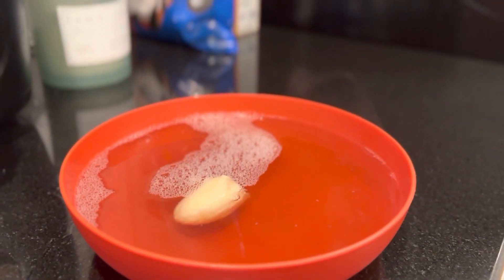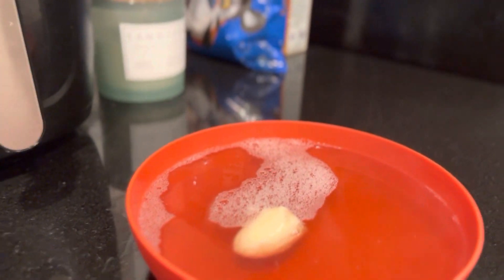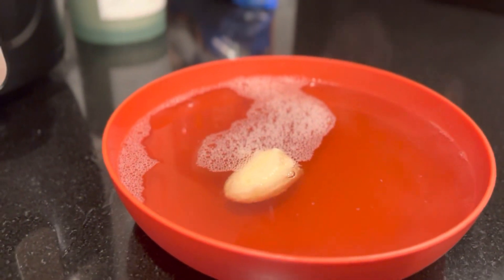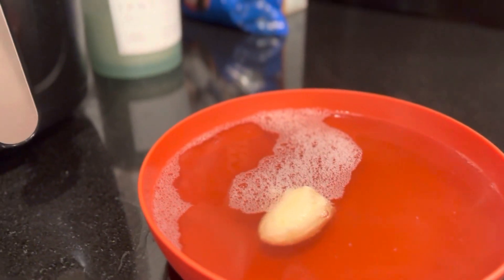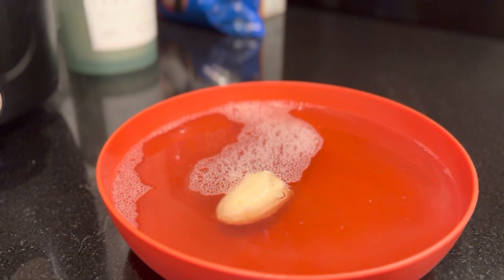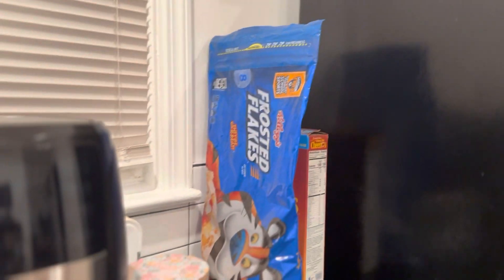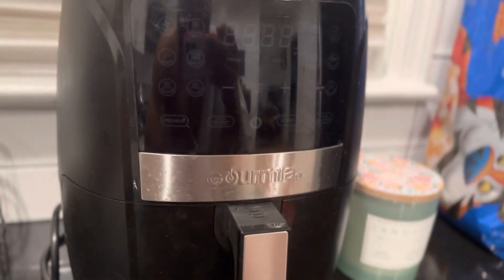I don't know if it's working or not, so it's really aggravating me. But once again, this is just a little bit of water, apple cider vinegar, and a little bit of dish soap. These fruit flies are horrible — I don't know if you guys can see them, they're so small.